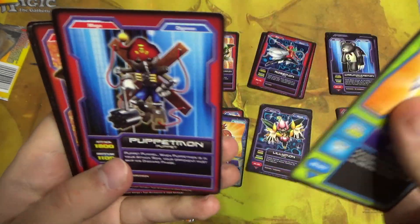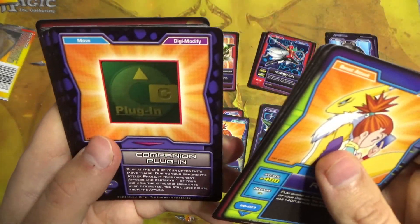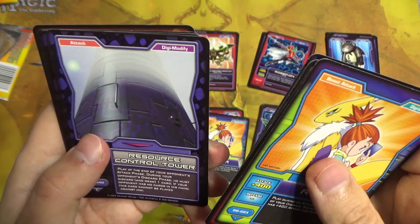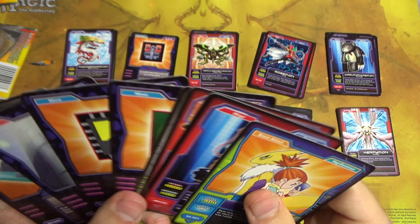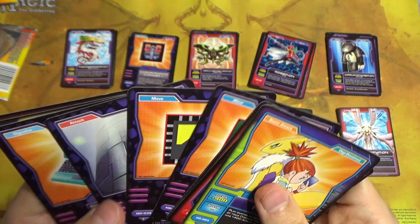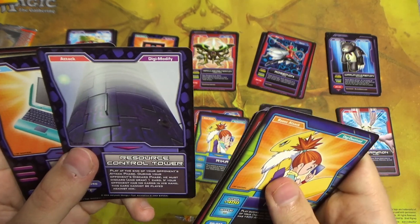We have Rika, Puppetmon, Hercules Kabuterimon, Spirit, Companion Plugin, Trapping Chip, Resource Control Tower. It's weird — they're almost all in like the same order even when we have doubles. I wonder if that's just how they printed them and never mixed them up or something — that's kind of weird.